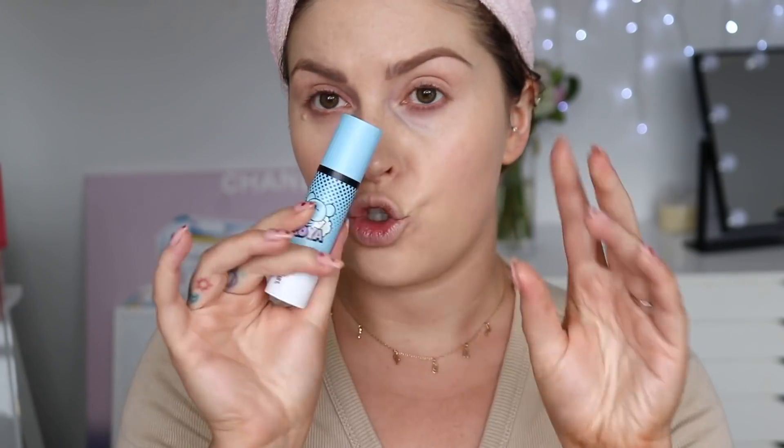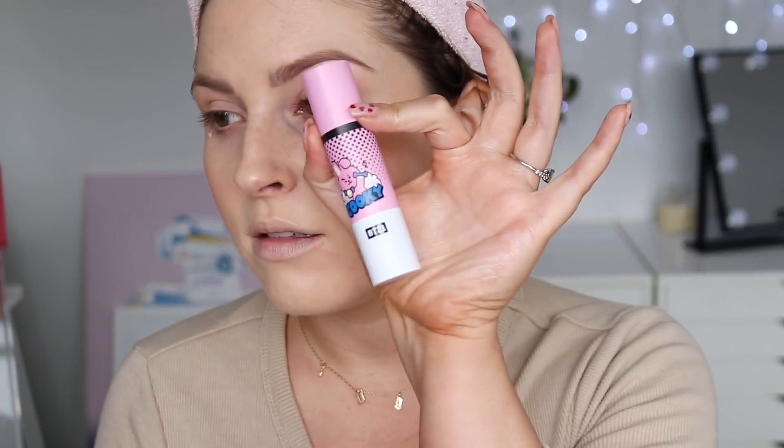I'm not blown away but it's not bad whatsoever, and the packaging is super cute. I like this one the best. I'm not usually drawn towards stick foundations that much anyway.